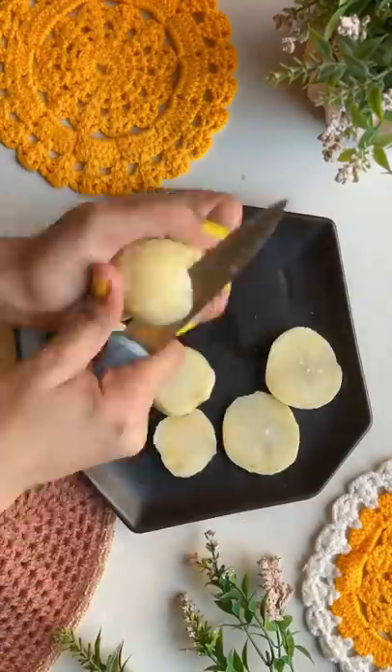Today we are making a healthy burger. Let's take a look at how it is. First of all, let's take a look at the aloo.